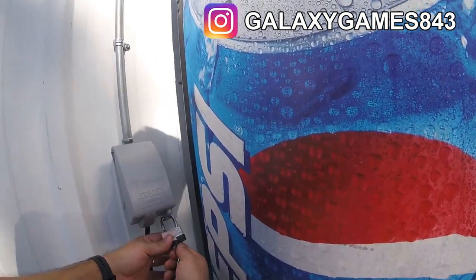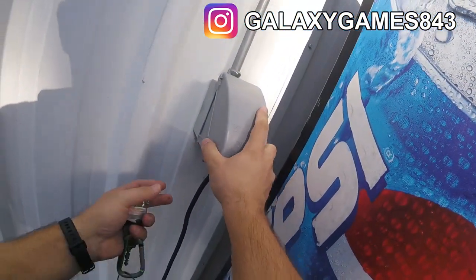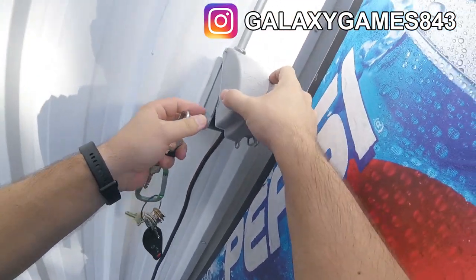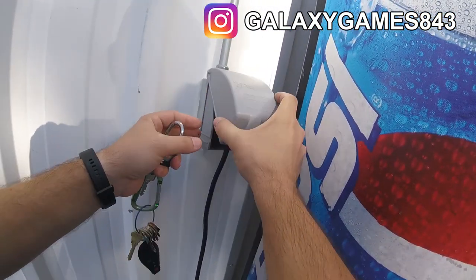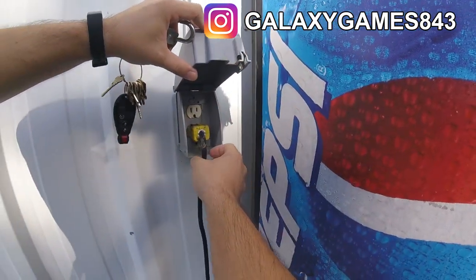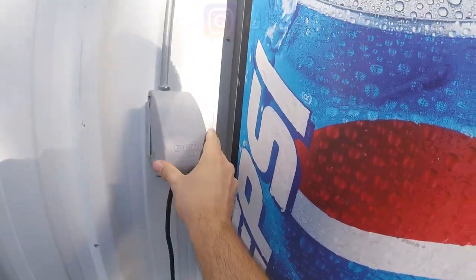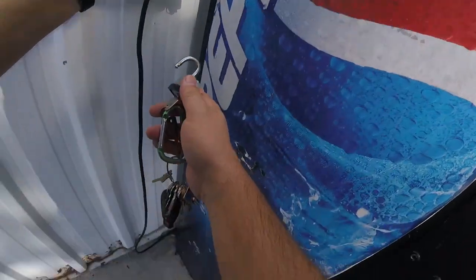We can power cycle the machine. I struggle with the lock a little bit opening up the power box — if you've ever used these boxes, you have to kind of jiggle them just the right way to get them open. There we go. Now I'm going ahead and power cycling the machine — just unplugging it and plugging it back in. What I'm listening for is the dollar bill acceptor to start up, and I did not hear it start up, so that's not a good sign.